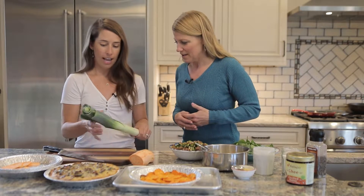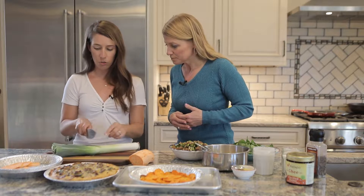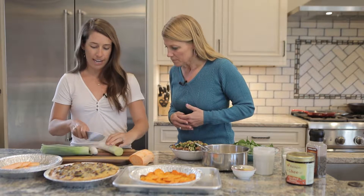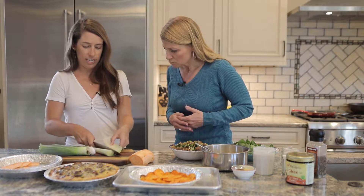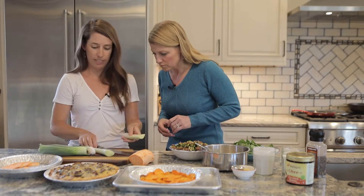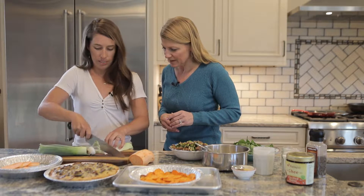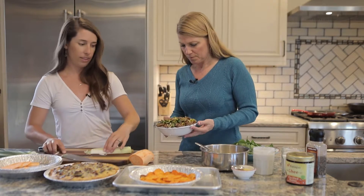One of the other ingredients is a leek. You don't use any of the dark green, so we'll just cut that off. Since it's breakfast, I'll cut this in half — and if there's any dirt in here, that's where you would rinse it off. Then you'll just thinly slice them.